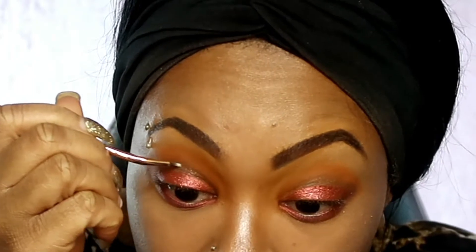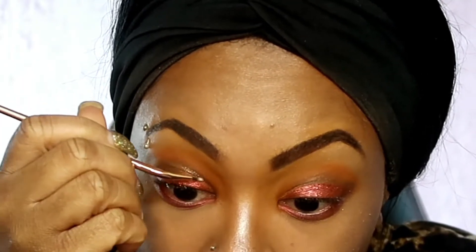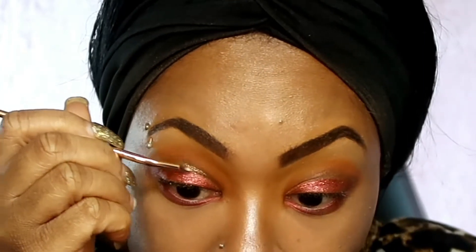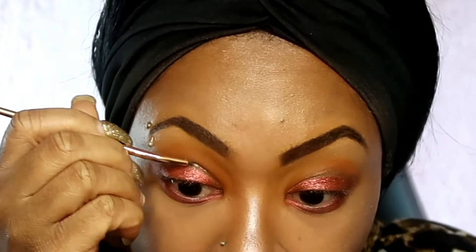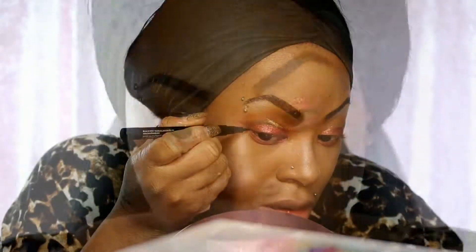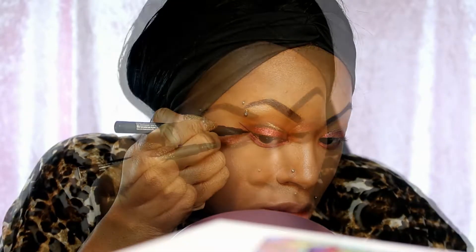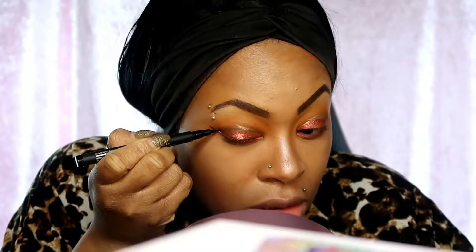I'm gonna go back in with the Focalia pigment, but this time we're using frost - it's number six - and it's just to die for. Then I go in with the Ardell Fame Chaser liquid eyeliner just to do those wings.